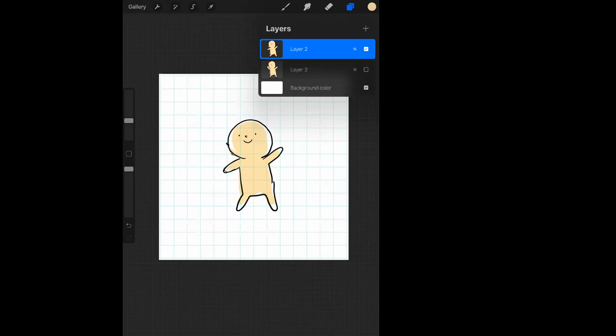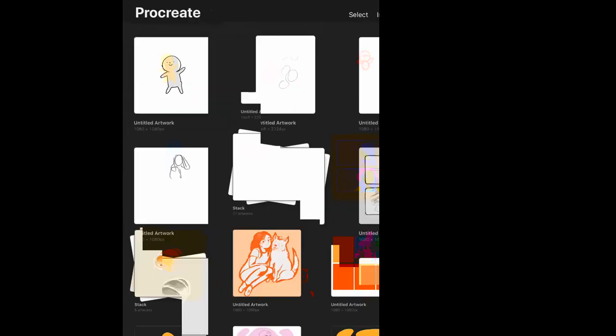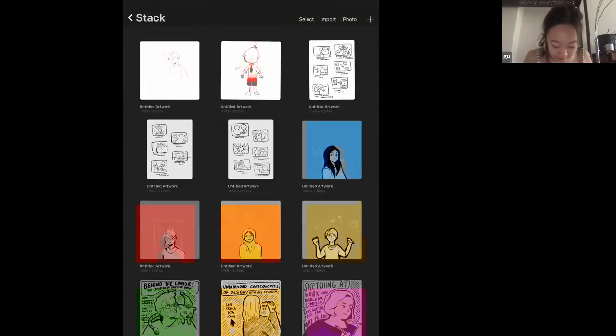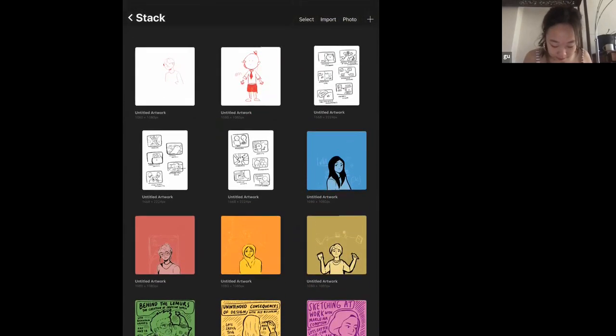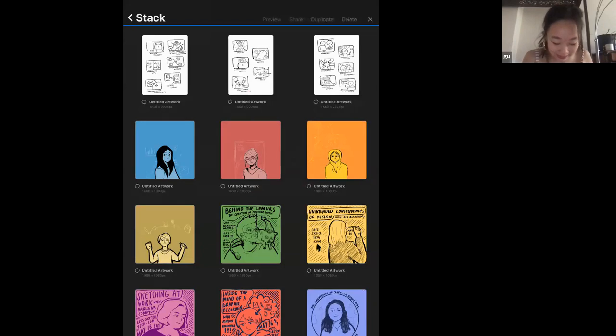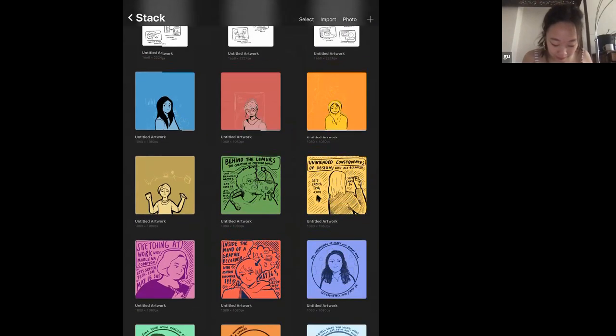Someone mentioned the Dribbble Blog is a great resource too. There's a question about my process for creating illustrations for Let's Sketch Tech. I have a bunch of illustrations here — you can also select and delete, duplicate and share. I think I need to update my Procreate app because it's not showing me the GIF options.